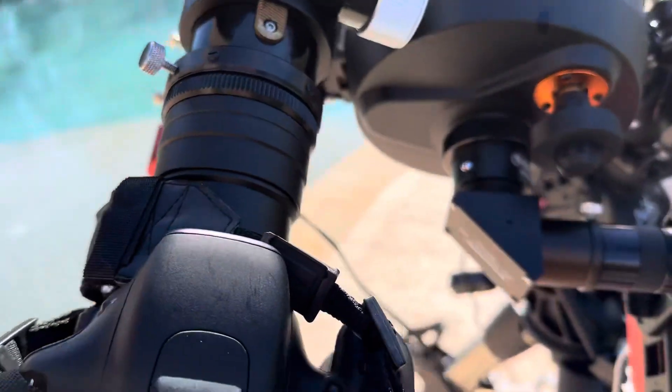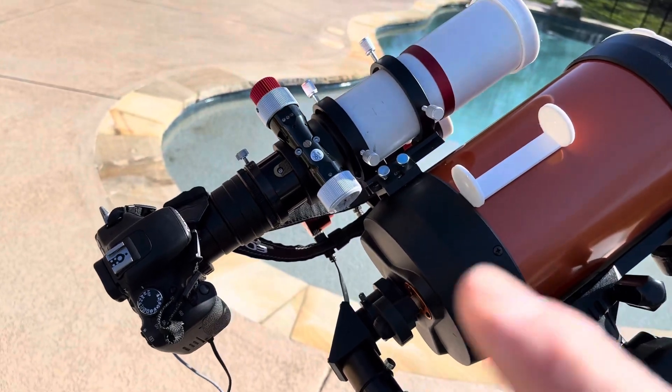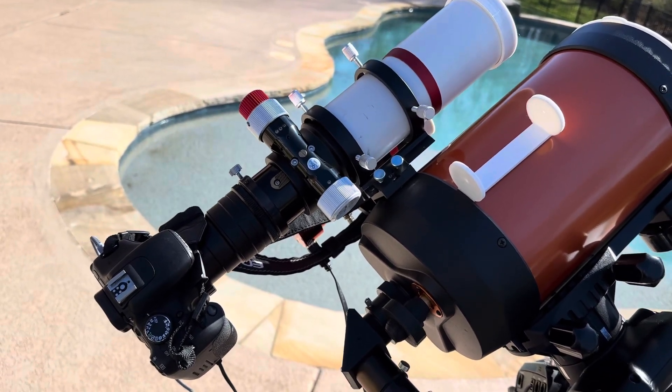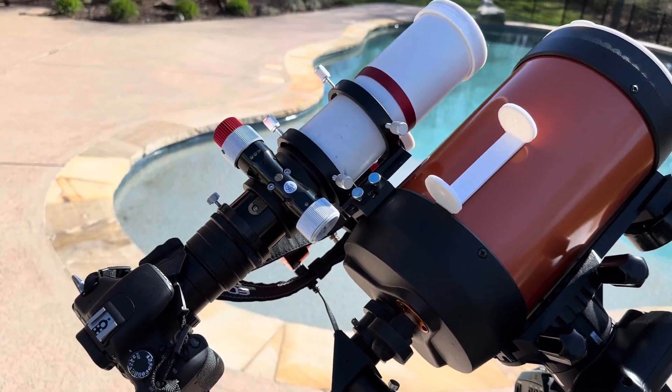I will have my DSLR on this wider field telescope, and that will give me a wider field of the sun. So during totality, hopefully I can see the corona that's maybe three or four diameters of the sun shooting off from it.